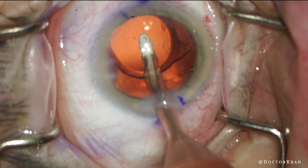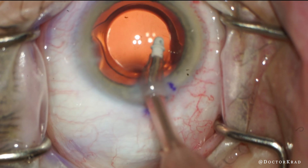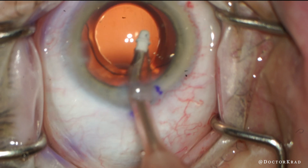So I remove the viscoelastic from behind, and now I'm going to come in front. I tilt the optic from different sides to make sure that I get any trapped viscoelastic.